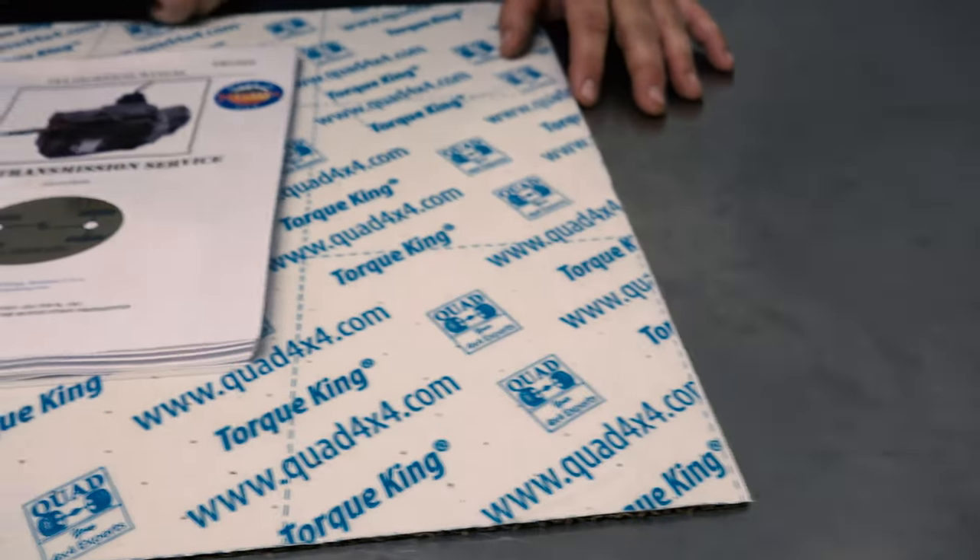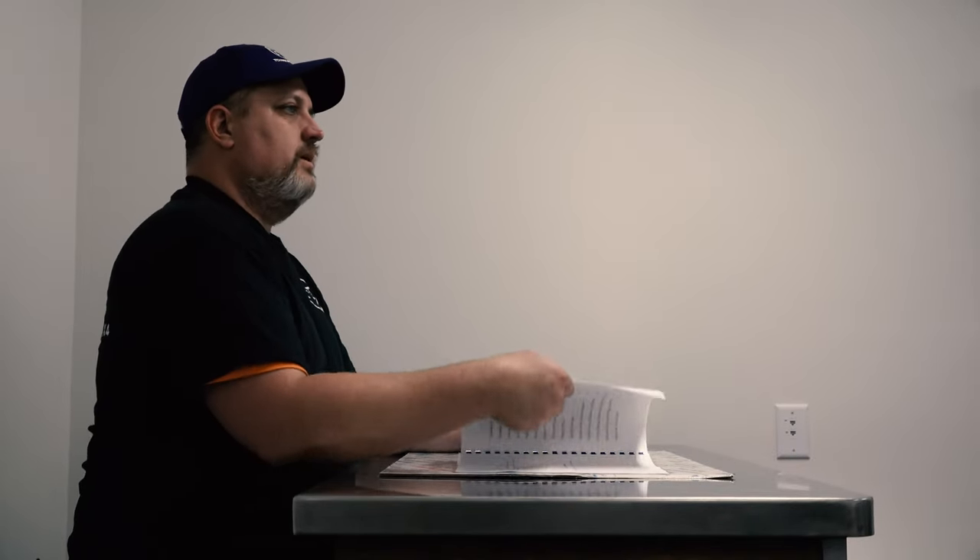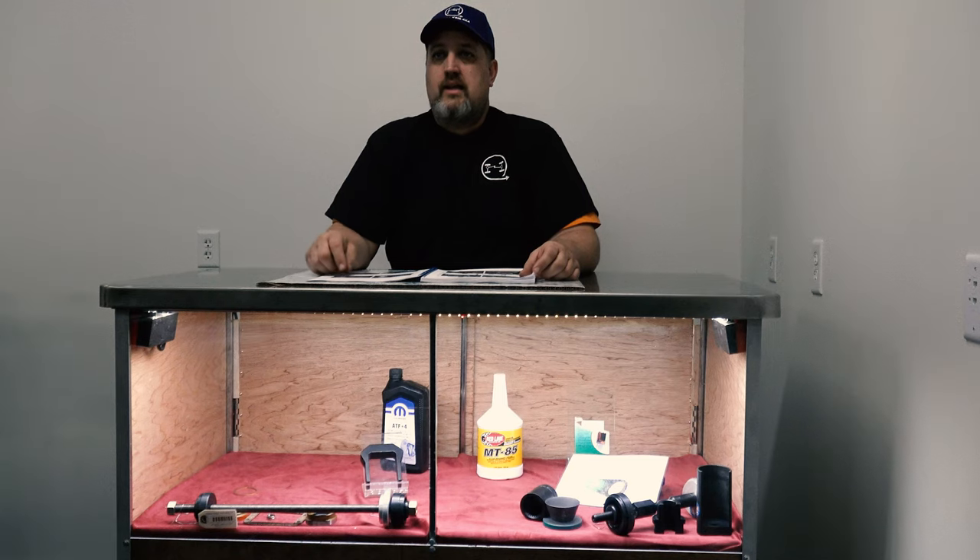Our all-inclusive service and repair manual has 116 pages and covers step-by-step disassembly, inspection, reassembly, including top cover surface. It has five pages full of color exploded views.